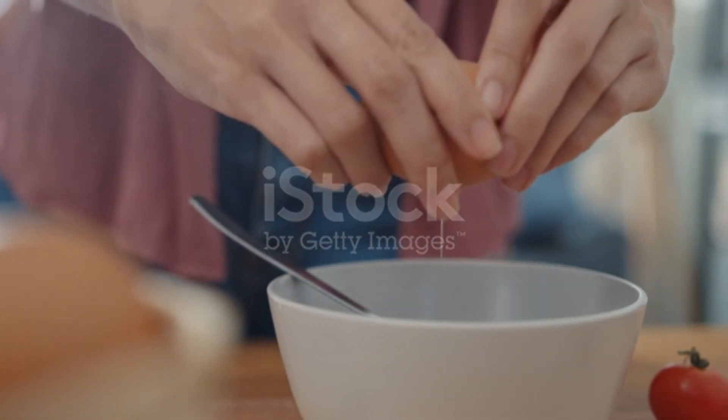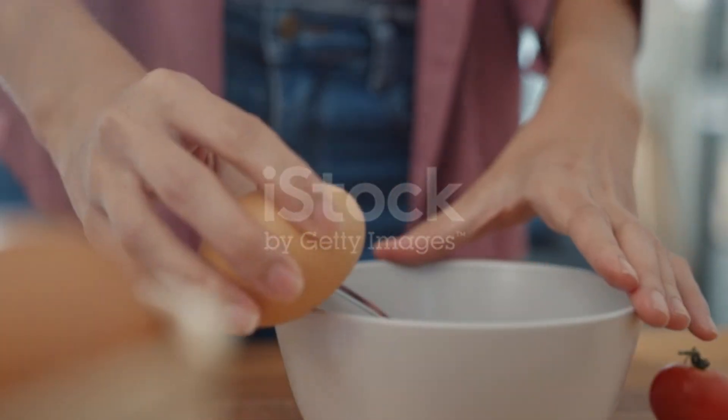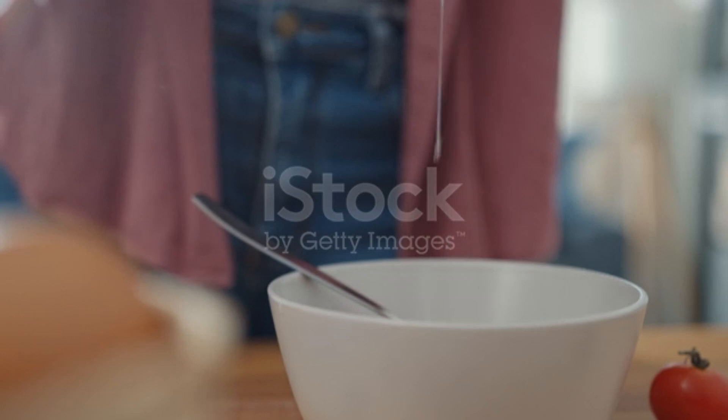If you have dry and frizzy hair, you can add 1 cup of Nariil — it is very good. If your hair is oily, you can skip the yellow portion.